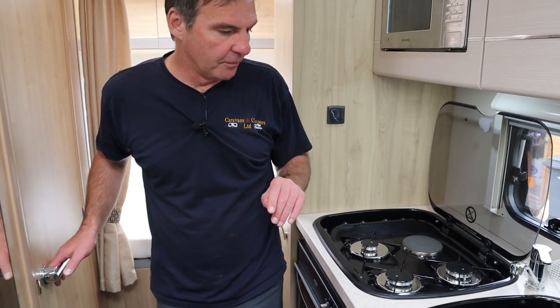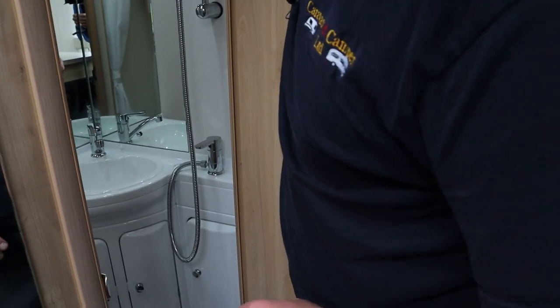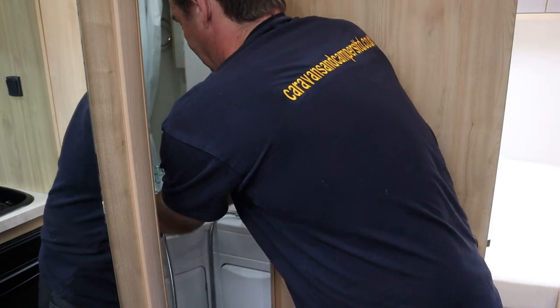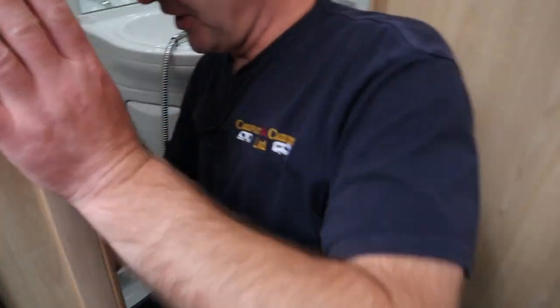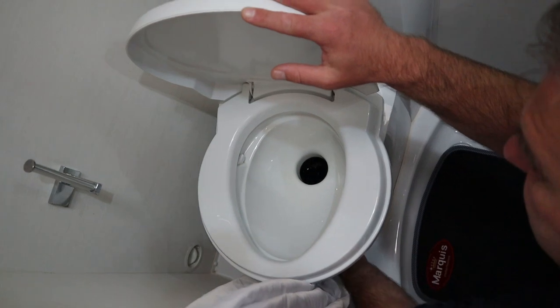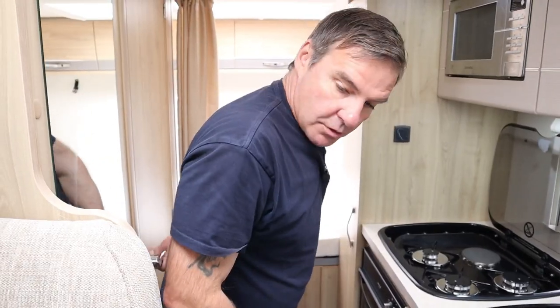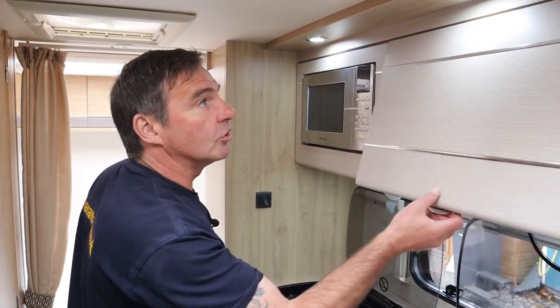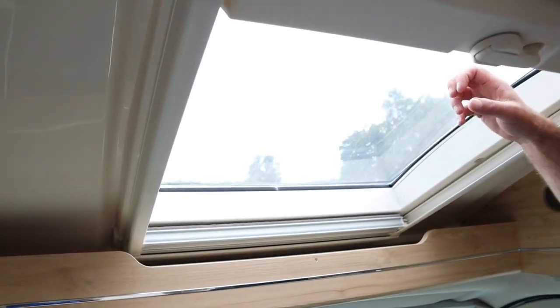We've got our water coming through. If you're priming up for the first time, I would go in and just open the taps to let any air out. Every time you use the hot water it will automatically fill up the hot water tank. I'll just show you the cassette toilet - simple to use, press down and that sends the water around, and we can open and close. This takes the water from the fresh water tank. We've also got a microwave and good storage with nice lockers, and just above the cab we do have a sunroof.